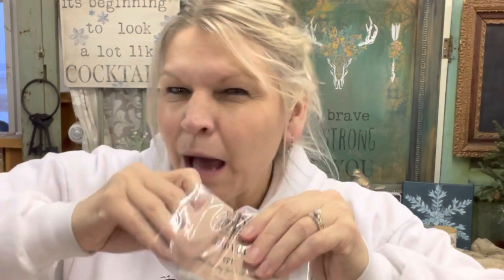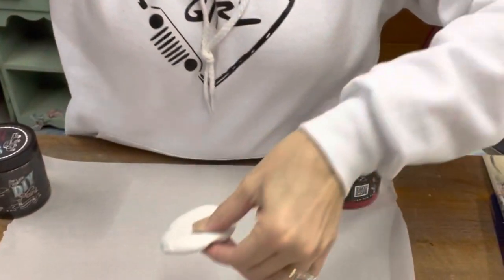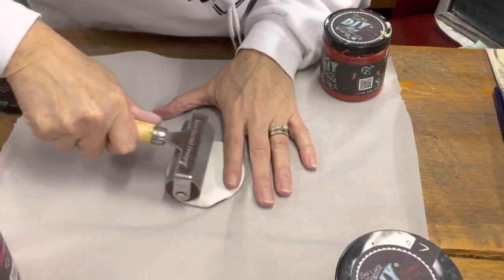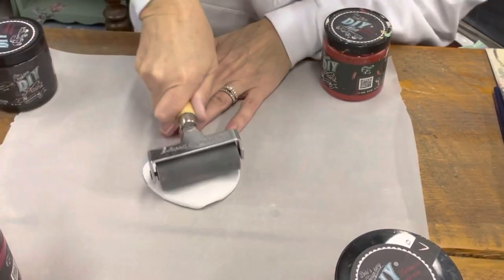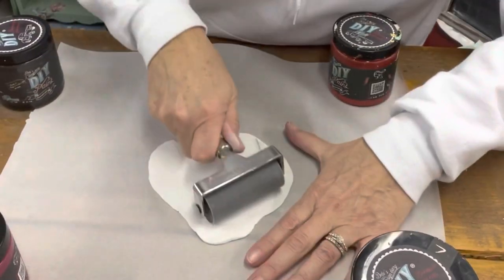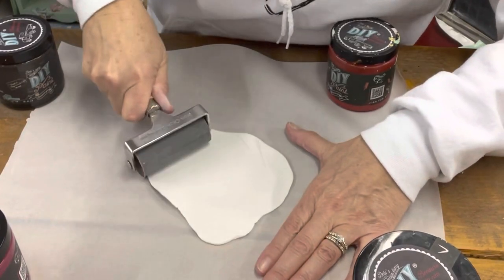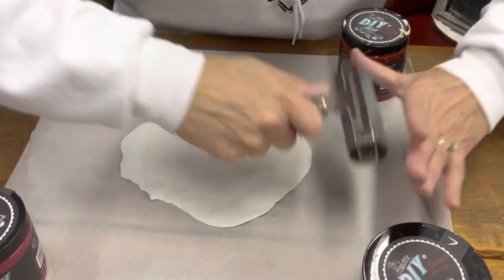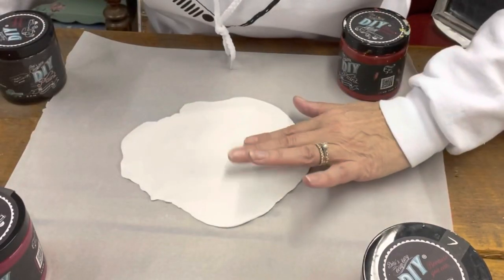Get a big glob of it out. It's like playing with Play-Doh. Squish it in a ball, flatten it out to be a pancake. Take your IOD brayer and flatten it — you're going to roll it thin and it's really thin. It doesn't stick.